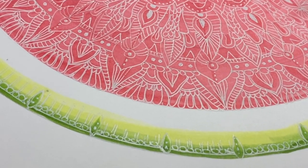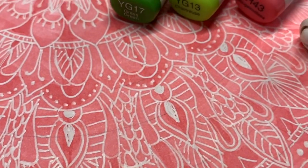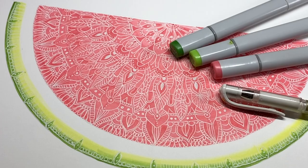Hi there, it's Sandy and I have done a doodle today — a watermelon doodle because it's summer and it's hot. So let's cool down.